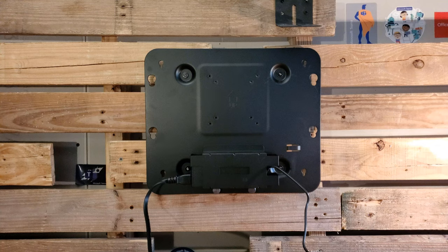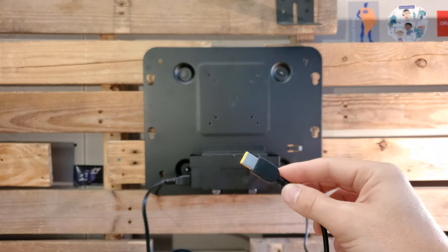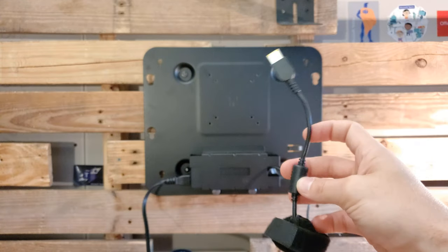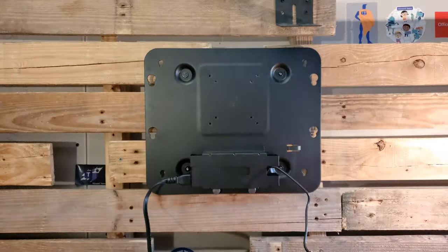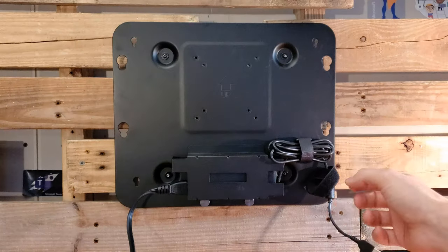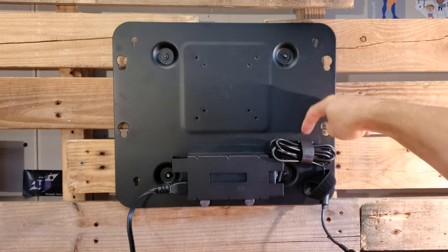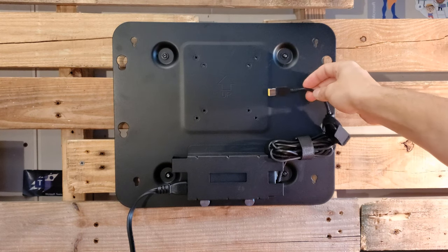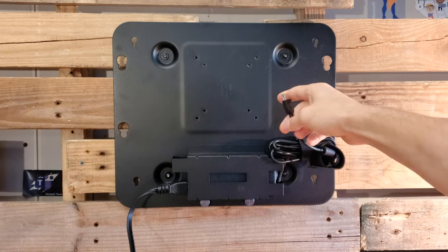Next step is to tidy up our cables. On the right-hand side, the end of the power supply cord that will plug into the Lenovo PC should stay inside the wall mount — we don't want cables hanging out the side. We get the cable bundled up nicely and use the provided strap to hold it securely through the slot on the right side of the power supply holder. We need enough cable hanging out to reach and plug into the Lenovo PC when it's mounted.